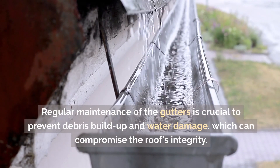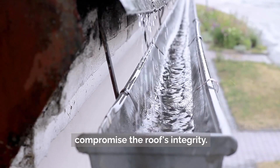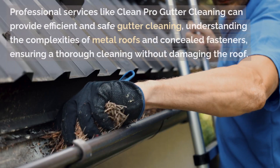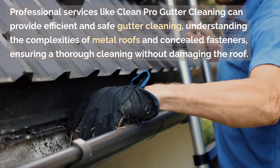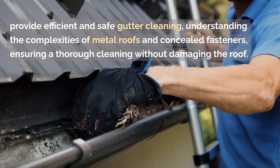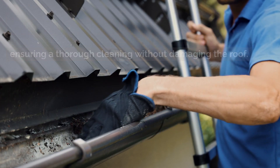Regular maintenance of the gutters is crucial to prevent debris buildup and water damage, which can compromise the roof's integrity. Professional services like Clean Pro Gutter Cleaning can provide efficient and safe gutter cleaning, understanding the complexities of metal roofs and concealed fasteners and ensuring a thorough cleaning without damaging the roof.